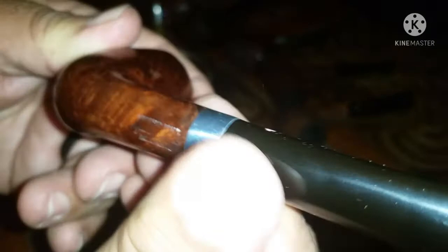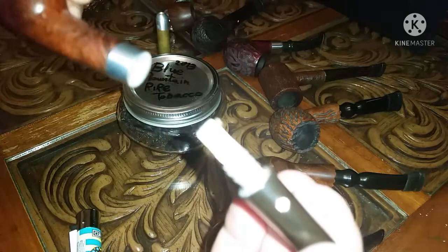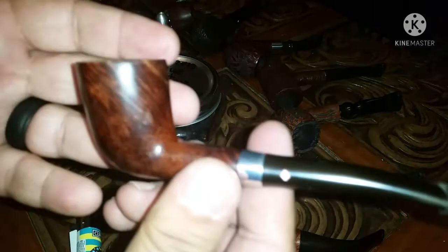Next I have a Dublin, slightly bent Dr. Grabo. It's an Atomatic. The reason they call these Atomatic is because there's one of those 9mm filters in there. Just a tip, guys: Dr. Grabo's and corncob pipes — these filters work amazingly well, just in case you didn't know. But yes, this is my Dublin slightly bent Dr. Grabo.